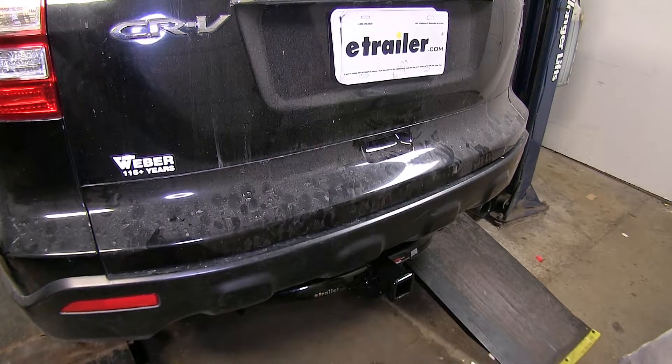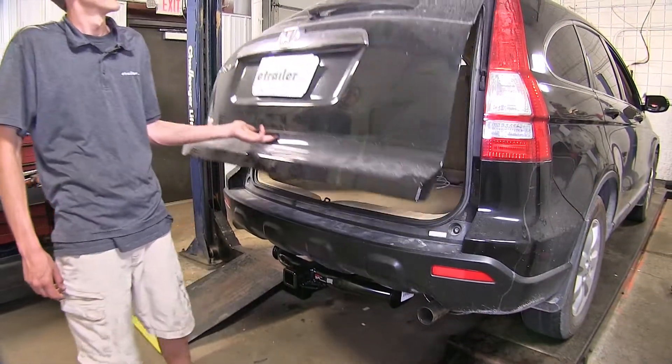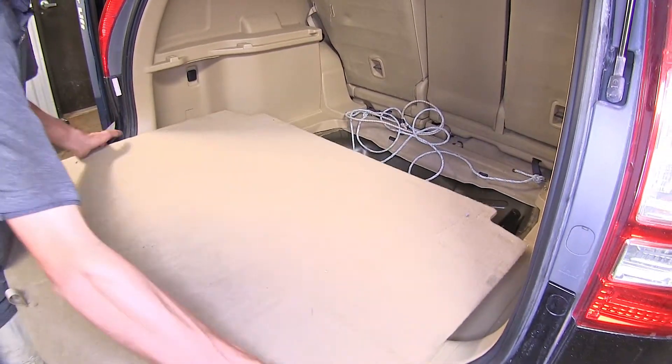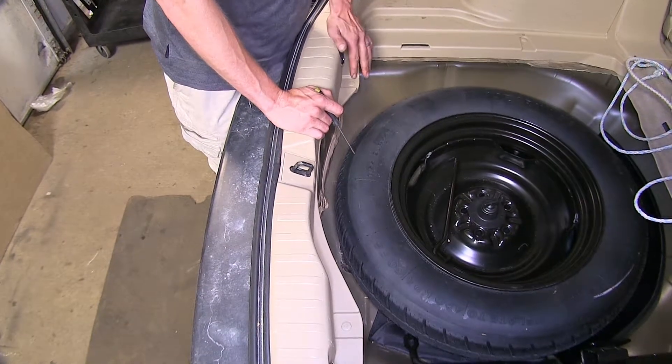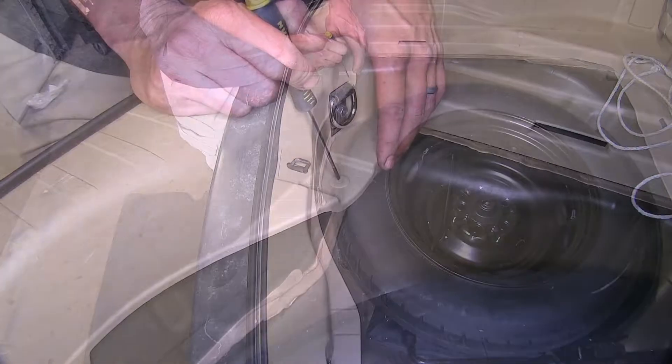Now that we've gone over some features of our wiring harness, we'll show you how to get it installed. To begin our install, we're going to open our rear hatch, take out our spare tire cover and set it aside. Now we need to remove our threshold.